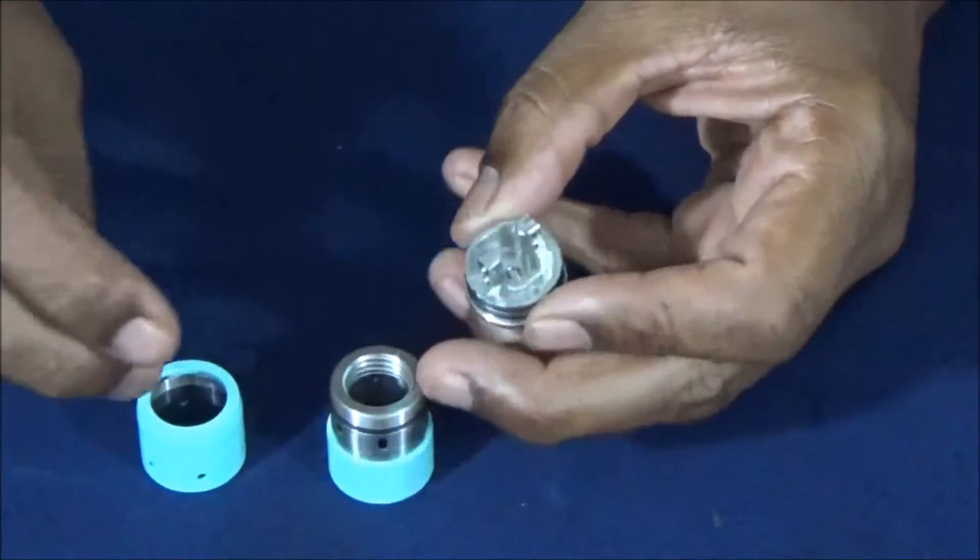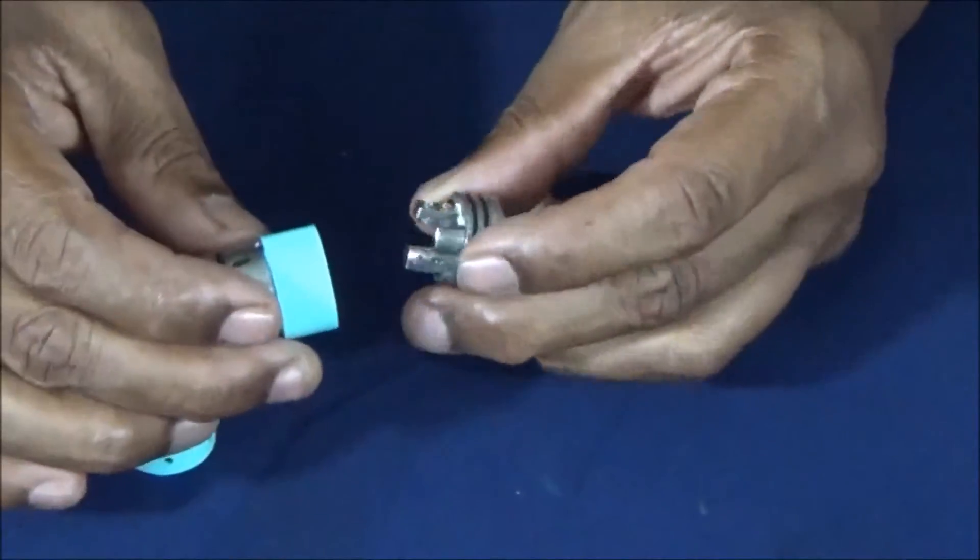Let's put her back together and see what she can do. Final thoughts on the Tobecco Velocity RDA — personally I like it. It's got a lot of airflow, a deep juice well, and the possibility of building a quad build on it. Granted it'd be a little bit tight, but someone far better than me could get away with it.